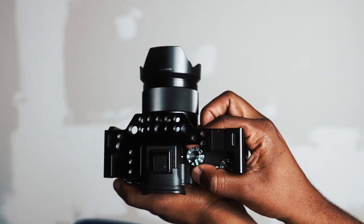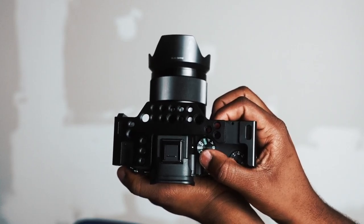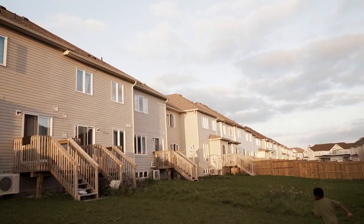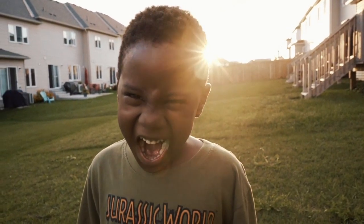Another thing I love is the new S&Q mode on the mode dial — S&Q stands for Slow and Quick. Those familiar with Sony's cinema line, like the FS5 or FS7 Mark I and II, will recognize this. It lets you jump into high frame rate mode very quickly. If something fast is happening I can switch instantly to 120fps, whereas before I'd have to go into the menu or use a custom button. Having it on the dial is so much better — thank you, Sony.